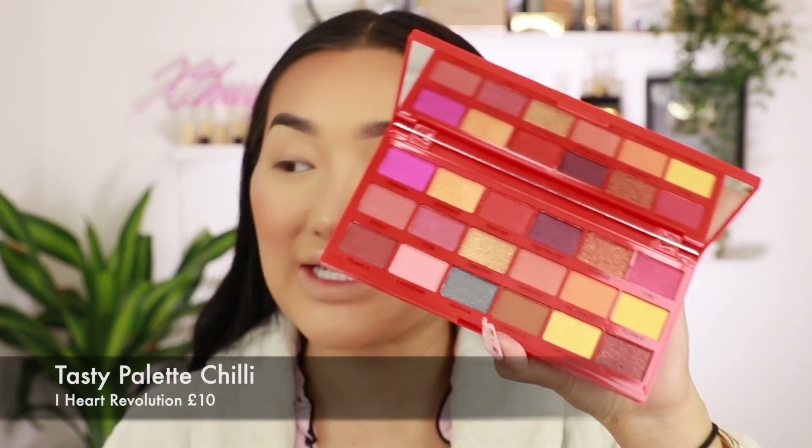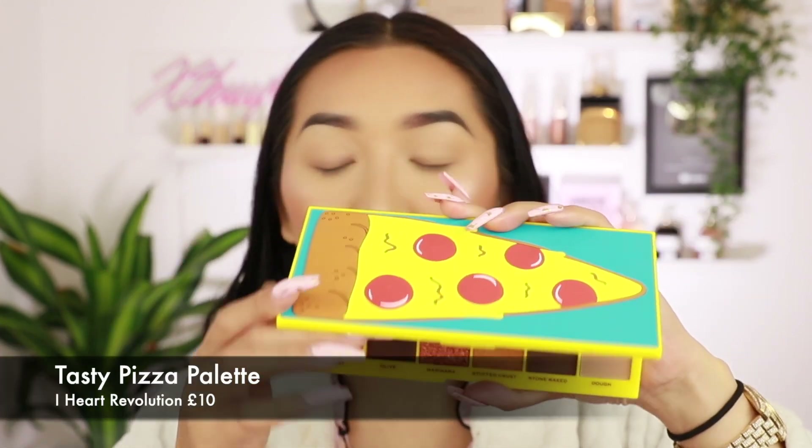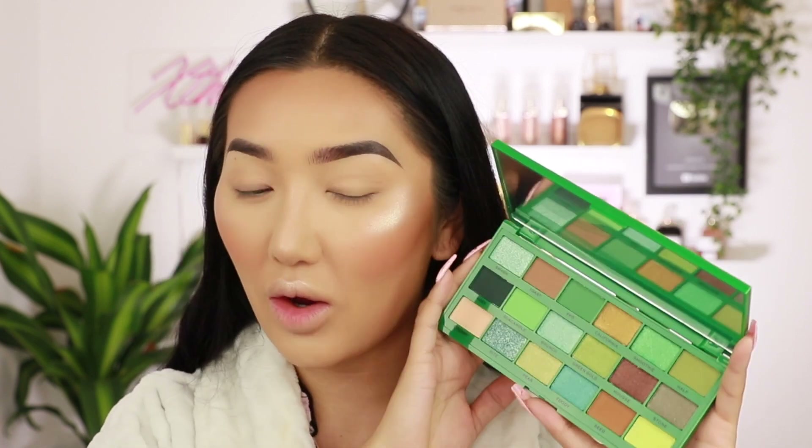Okay so the first palette I've got is called Tasty Chili. I also picked up one called Tasty Pizza — this is probably one of the least exciting palettes out of them all. I feel like the colours in here are a bit weird — it's got a bit of silver, some blues, orange and a purpley pinky shade. I feel like this palette is a bit random for me personally. However my favourite palette is the Tasty Avocado. It's got a really nice selection of browns and some greens, including a really nice dark green. I think it's just so pretty right up my street. So I think we're going to go in with green today.